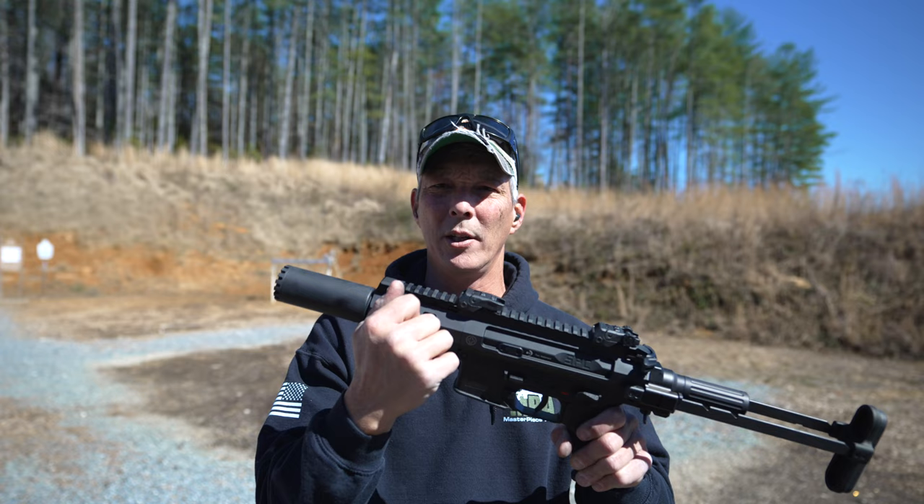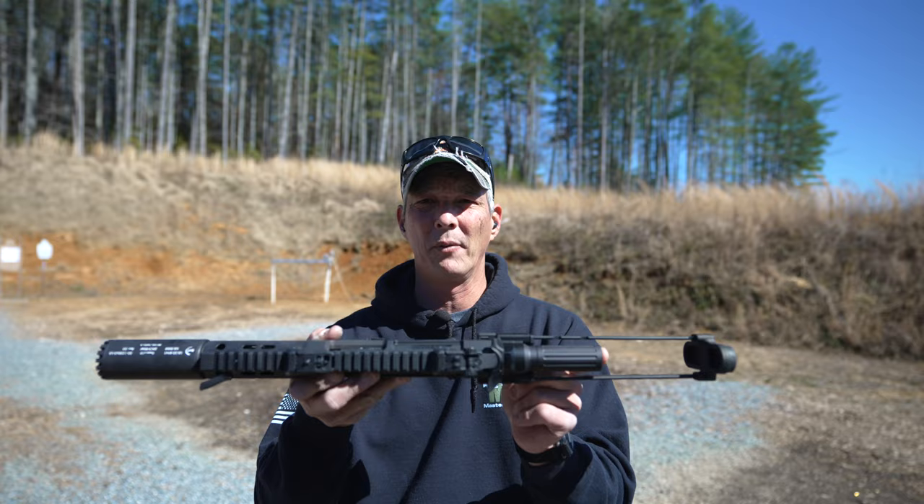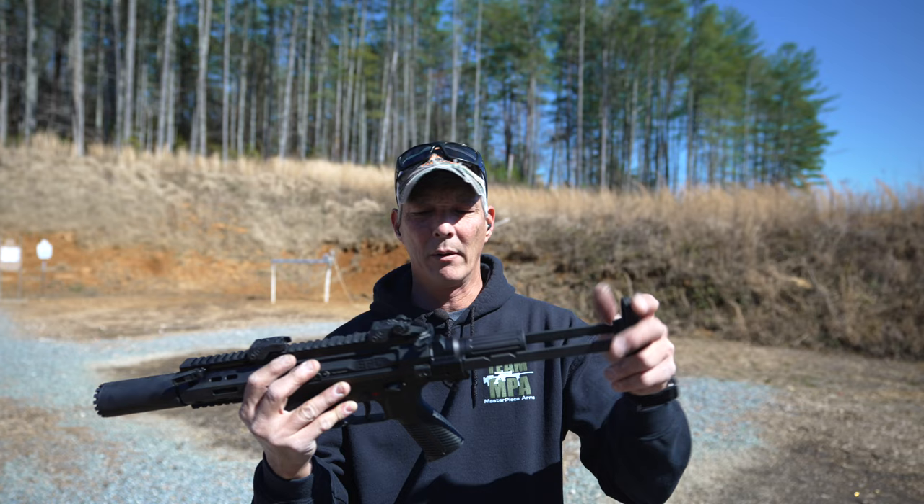So I'm just going to use a shorter sight radius. As far as the controls, the lower is just like an APC9K — very similar to AR controls, so it's going to be very intuitive. You'll also notice it has a buffer tube system back here, with a short buffer tube in the PDW. Normally this comes in not even a brace configuration, but just a short configuration. However, this one does have a stock.